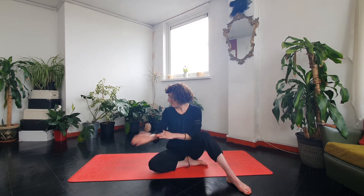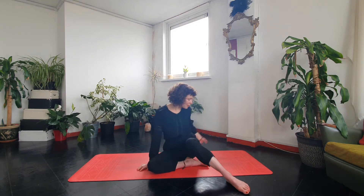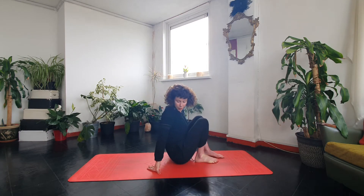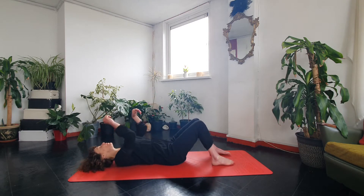We don't realize how sitting can really wreck our posture, so that's why I thought we'd focus on that today. You might want to get yourself a towel or a blanket to put under your head. If you don't have a mat, grab yourself a towel or something to lie on, and grab yourself some water.